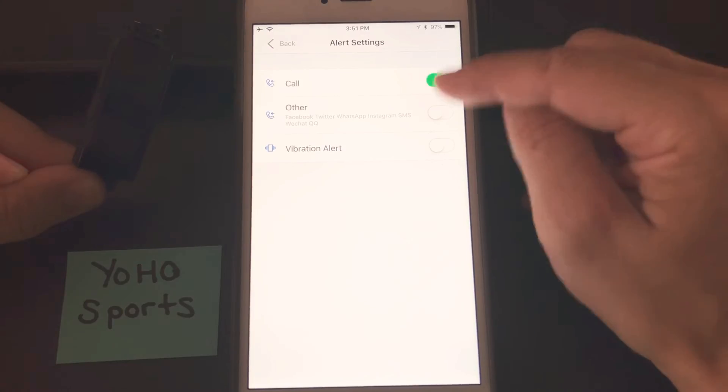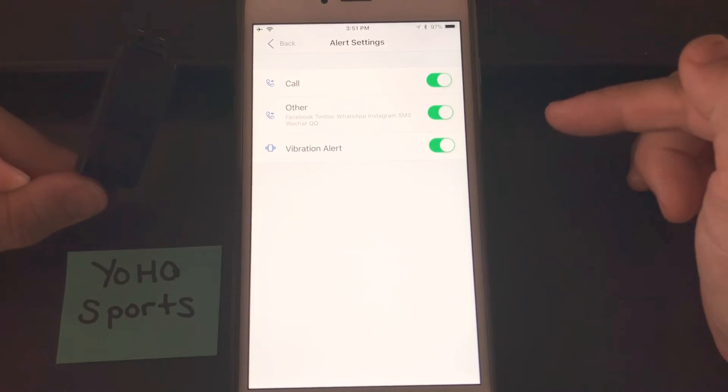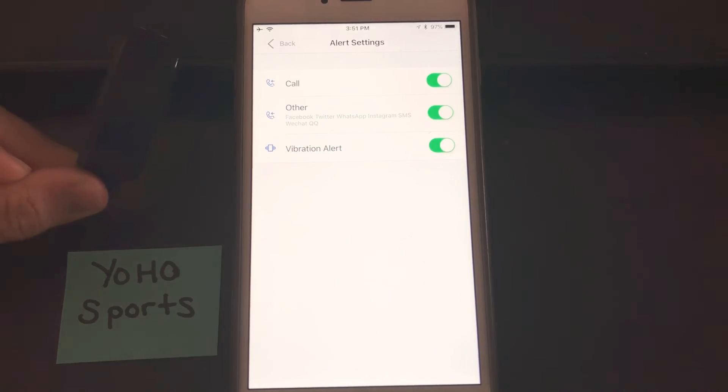To turn this on you simply turn all three on like that, and now you'll receive alerts for your phone calls, text messages, Facebook, Twitter, WhatsApp, Instagram, and the WeChat or QQ chat apps as well.